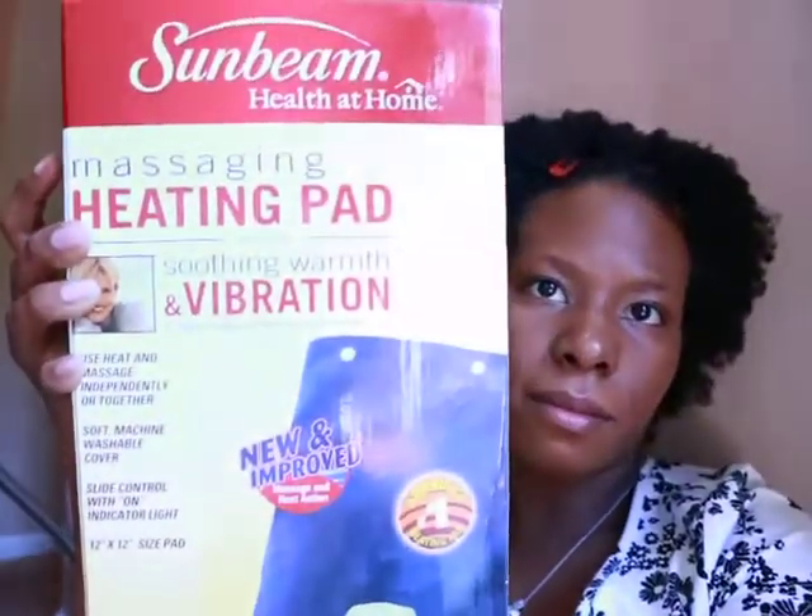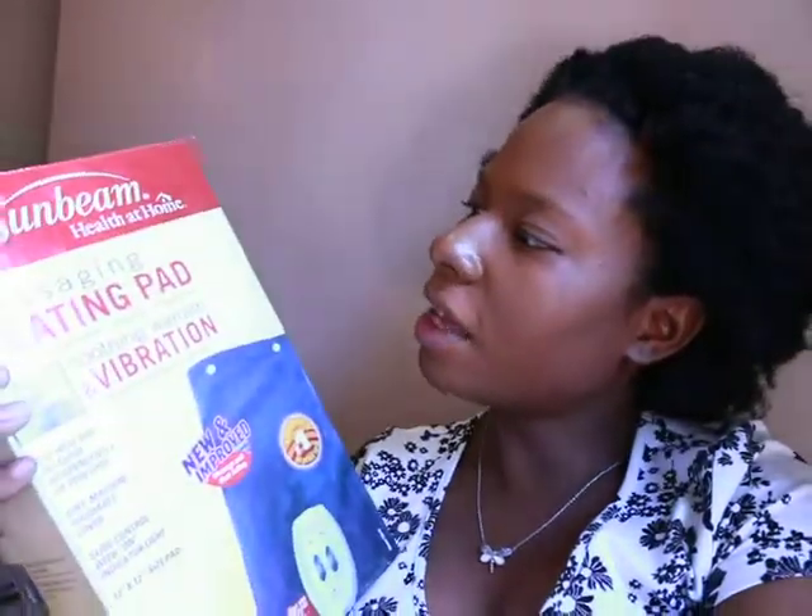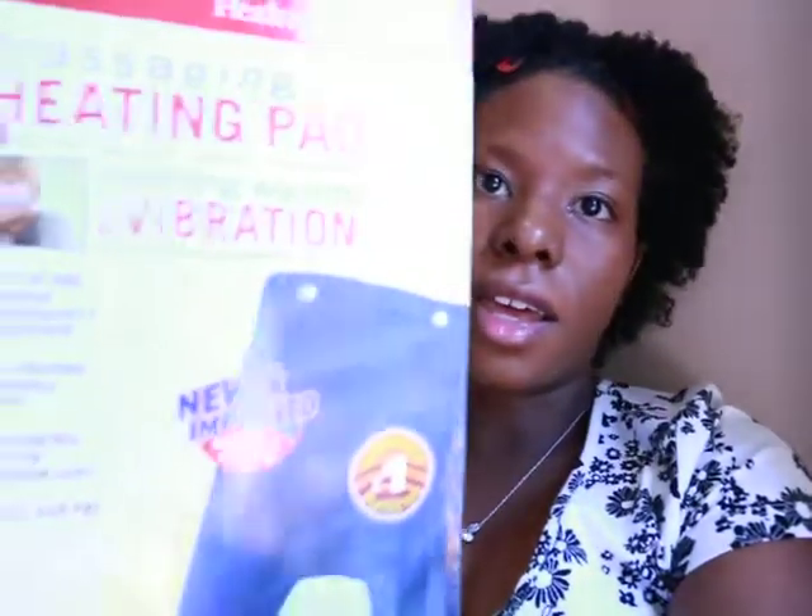Hi everyone, I'm doing a review on a product I just got. Since people know I'm almost eight months pregnant — I'm 30 weeks today — I've been having side contractions and back pain now and then. So I went to the store and picked up this item, which was about $40. I believe it's the Sunbeam Health and Home Massaging Heating Pad with Vibration.